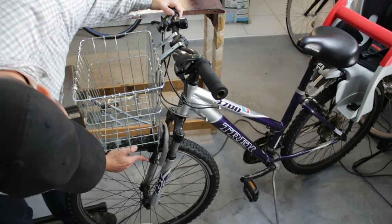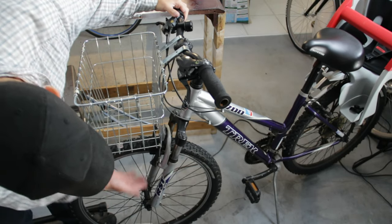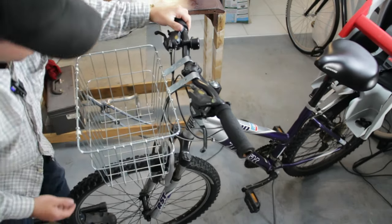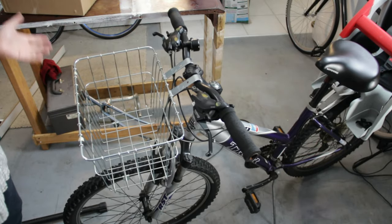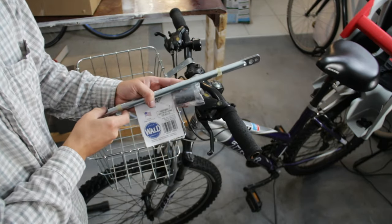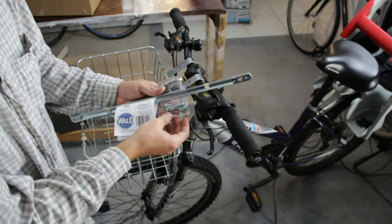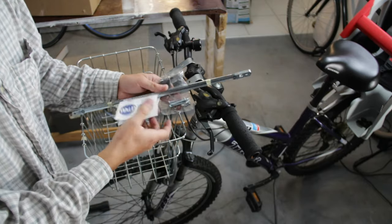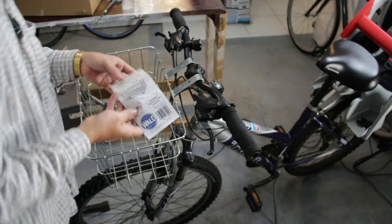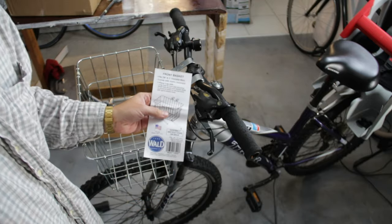We could also attach here possibly to the brake caliper mounts, but it's the same problem — that part of the bike will move in relation to the handlebar. I'm not really sure what we're going to do, but let's try to figure out something. By the way, there really wasn't a whole lot in the box: just these two support mounts, these rubber pieces, some nuts and bolts to attach to the support mounts, and some instructions folded in here. Let's take a quick look — they're pretty brief.